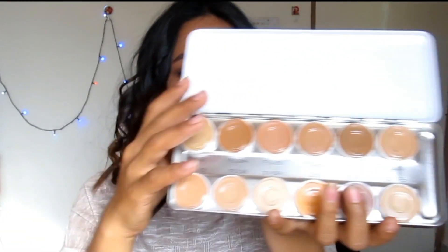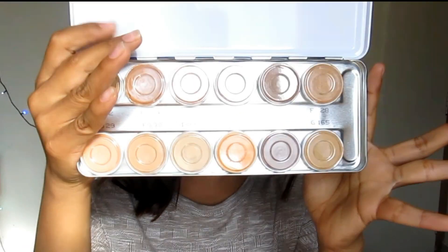Hey everybody and welcome back to my channel. If you follow me on Instagram you would know that I recently bought this palette by Kralin. This is what it looks like — it comes in a steel casing and you just have to remove this thing. It has 12 shades as you can see. I bought this for about 2500 rupees and this palette is in the shade Art MP.